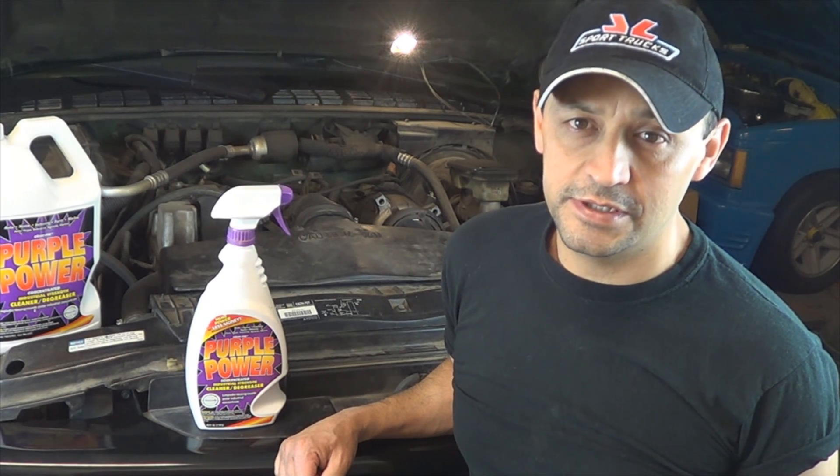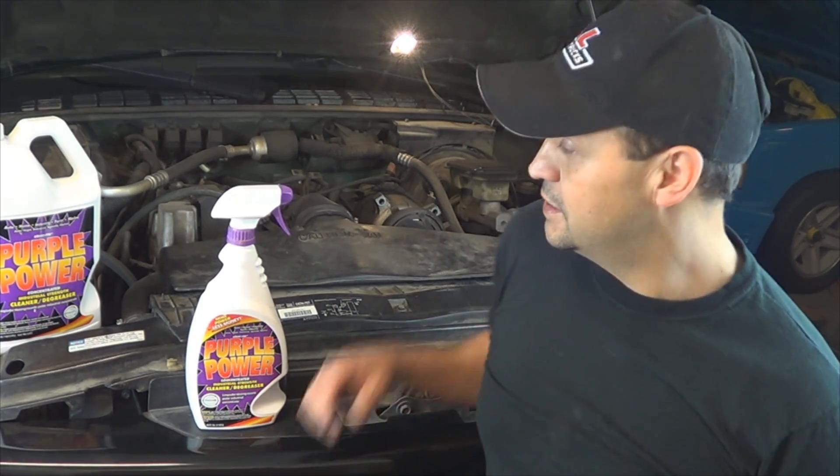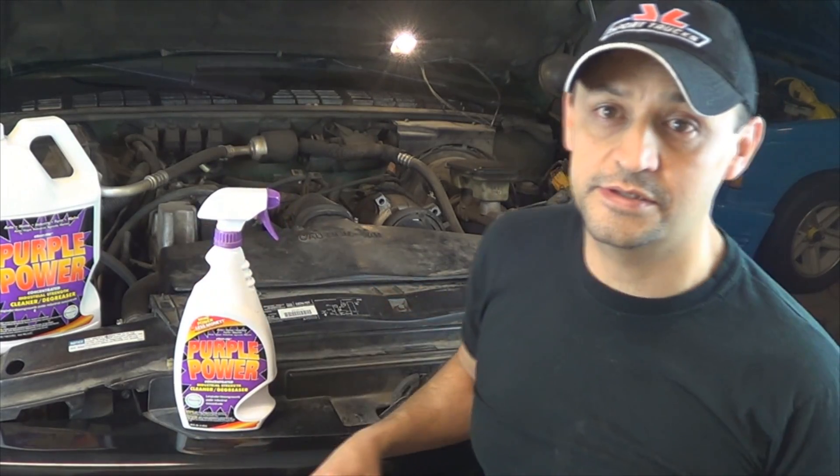Over the years I've used a bunch of different products. Some of them were a total waste of money. I don't want this to sound like an infomercial, but if I'm going to do a video I'm going to show you what works. Purple Power works. It's got a bunch of different uses, but I've been using it successfully degreasing engines and it gives me the best results so I don't mess around anymore.